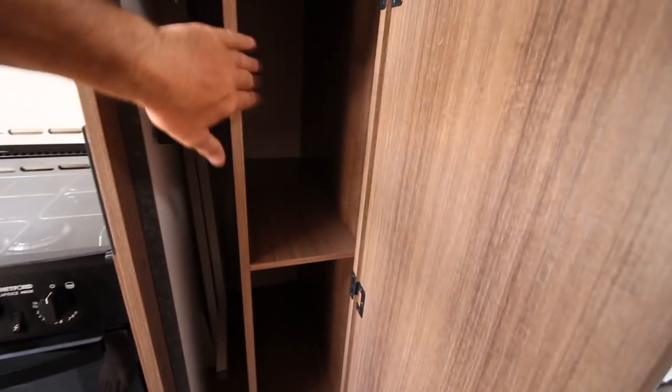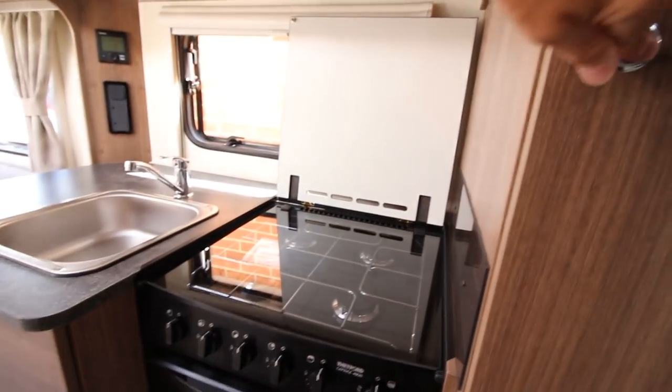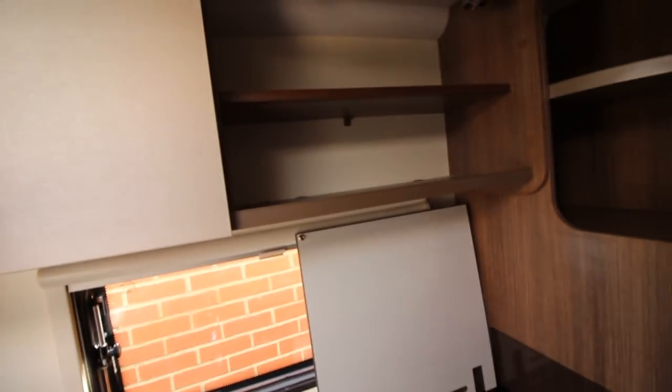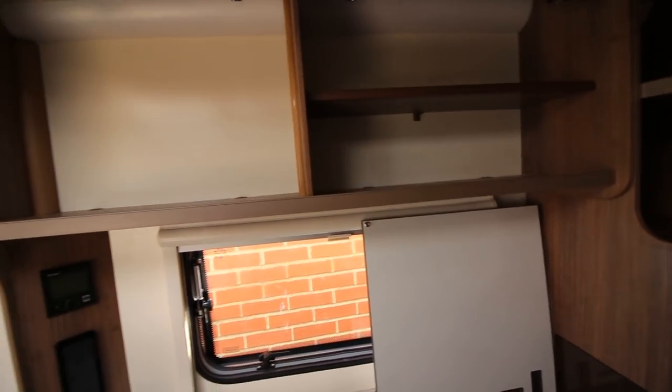It's a bit dark on my camera, but the table lives on the left. Again, two really deep cupboards on the right — probably not quite two foot deep, but not far off — top and bottom, and then you have the normal kitchen cupboards above, again a good size.